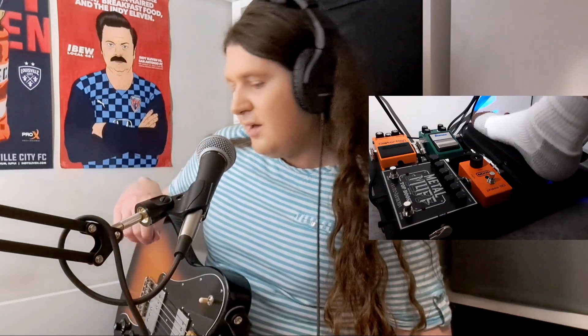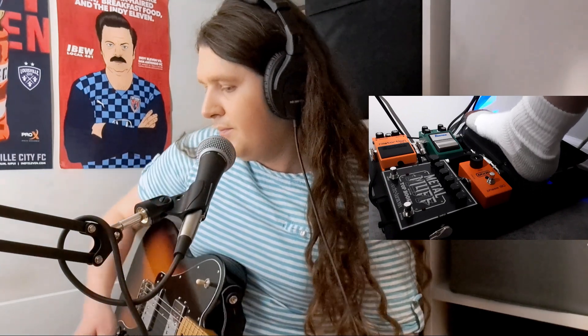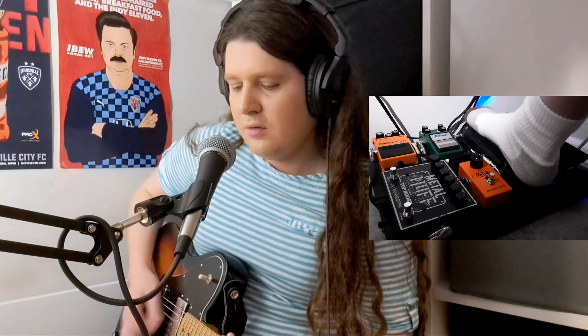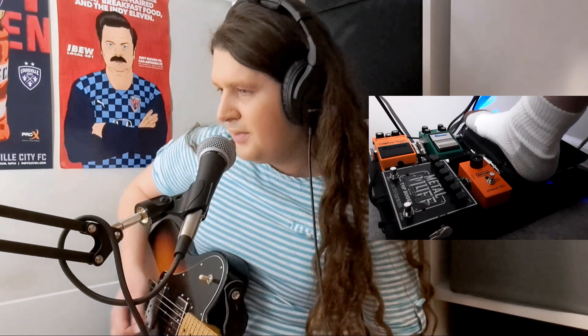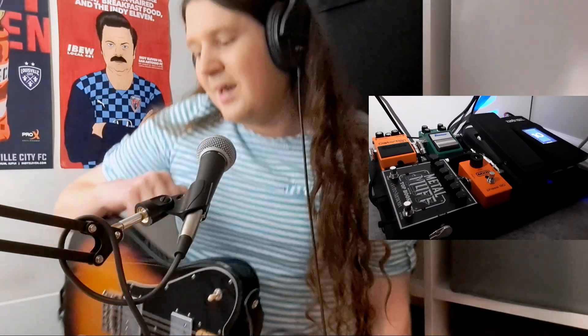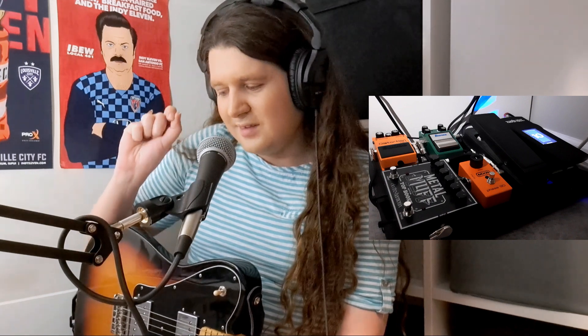The first thing out after the tuner pedal is the wah pedal, which is absolutely essential — or maybe not absolutely essential, but it's essential for me. I've been using it a lot less over the years, but it's kind of like salt or a good spice: you can't put it on everything, but just a little bit goes a long way. I probably use it on average once per show for one song, but there's just no replacing it.